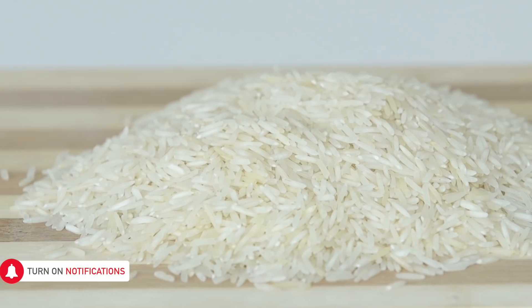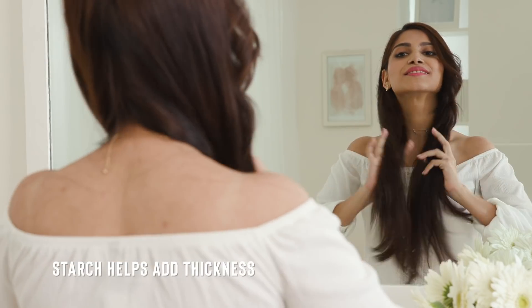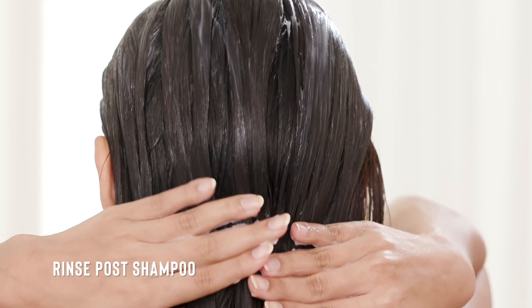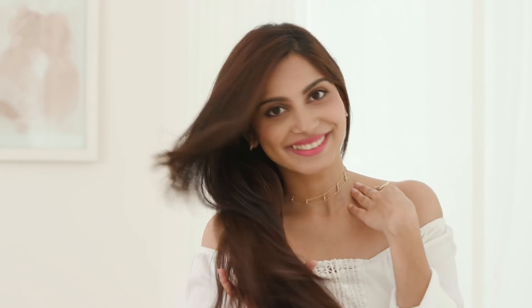Rice water is rich in starch content that helps create an extra layer in the hair shaft, making it voluminous and thicker. So once you've shampooed your hair, pour the rice water, letting it stay for 20 minutes, and then wash it off with water only. Do this twice a week for best results.